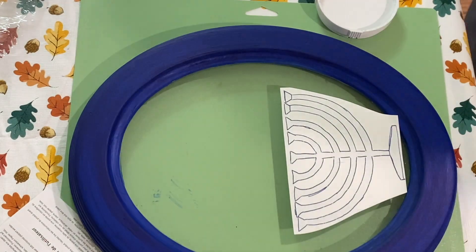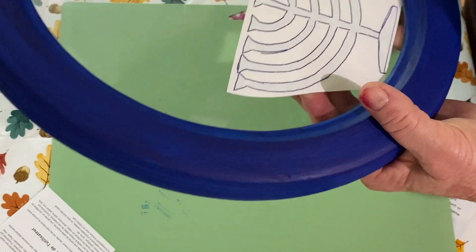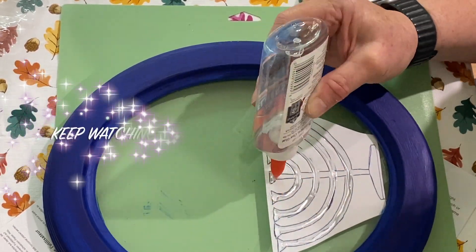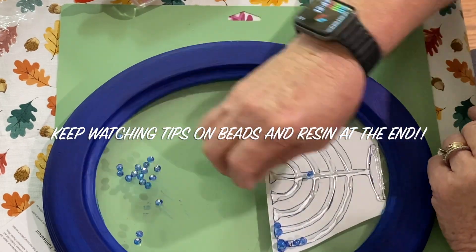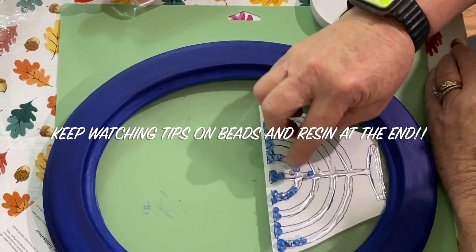Next I traced out a menorah and taped it to the back of the glass to use as a template. Then I took clear Elmer's glue and just followed along all of the lines to use as a guide for my beads. Then I took the beads and followed along all of the glue lines.